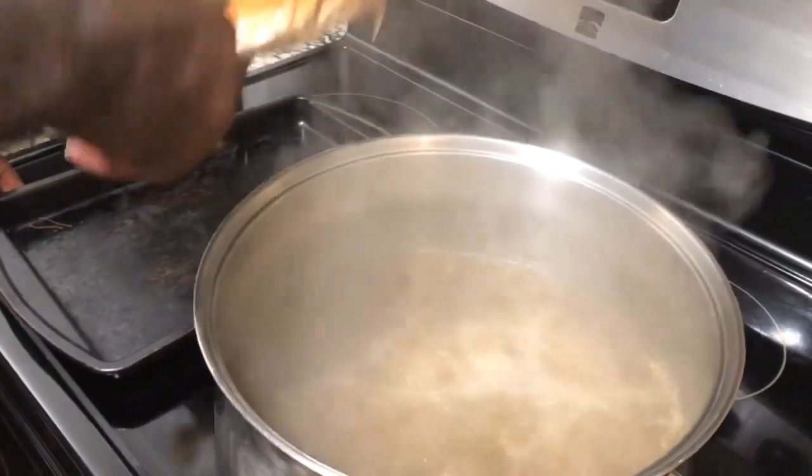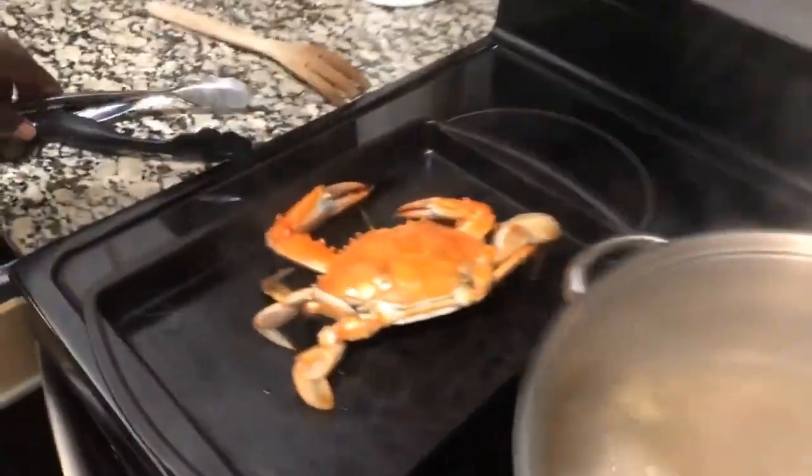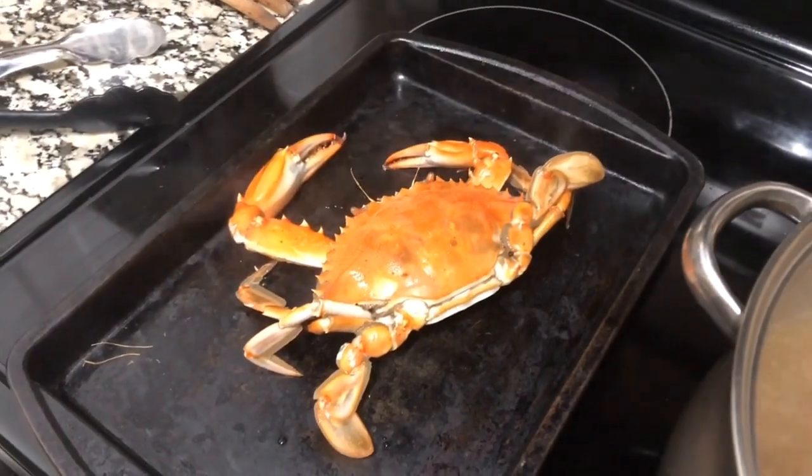Ooh, that's gruesome. That's what it's supposed to look like. Ooh baby, we're about to feast!